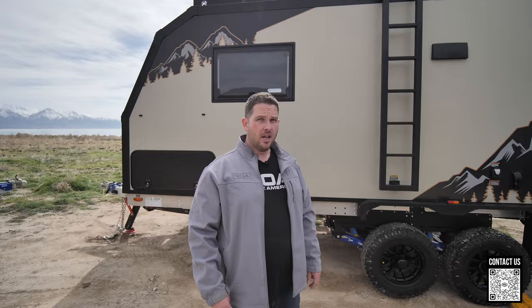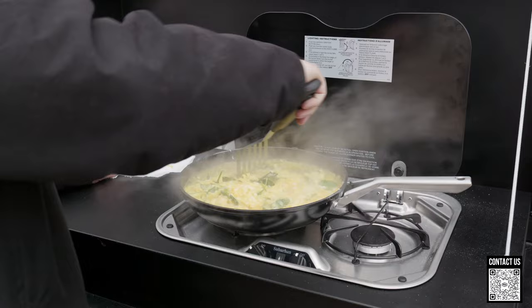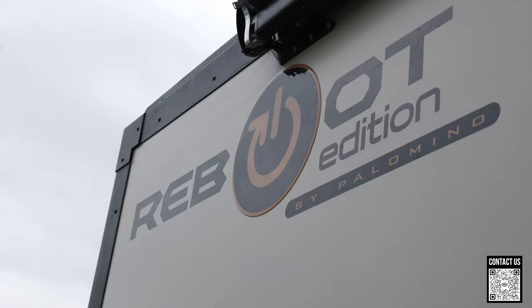Number two is the options. Out of all of our trailers here at ROA, the Reboot gives you the most options from the factory. Here at ROA we add options to all of our trailers, but straight from the factory the Reboot is going to give you more options than any other trailer. As you can see, I've got a tan trailer and a white trailer.